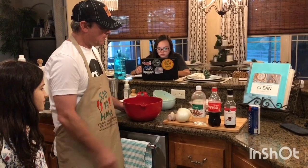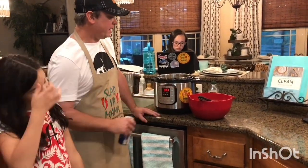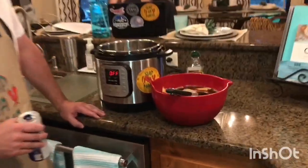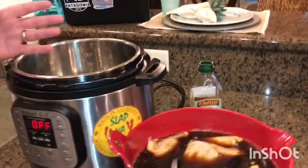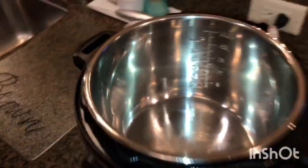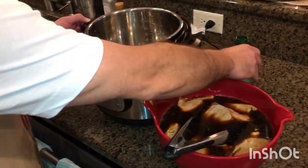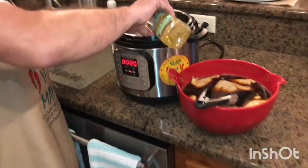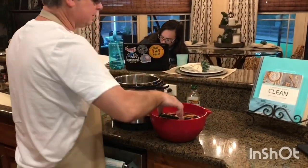We're back — that's been marinating for about 20 minutes. I went ahead and cut up my onion and garlic. What I'm gonna do now is brown the chicken. You can skip this step if you want, but I like to brown it. I'm gonna hit the sauté button and add about two tablespoons of olive oil.